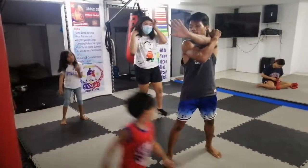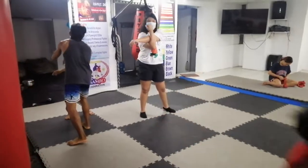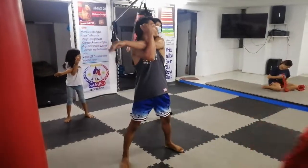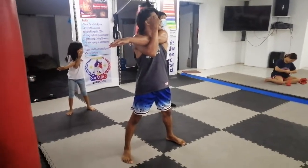Elbow. Good. Down. Good. Good. Go. 1, 2, 3, 4, 5, 6, 7, 8, 9, 10.